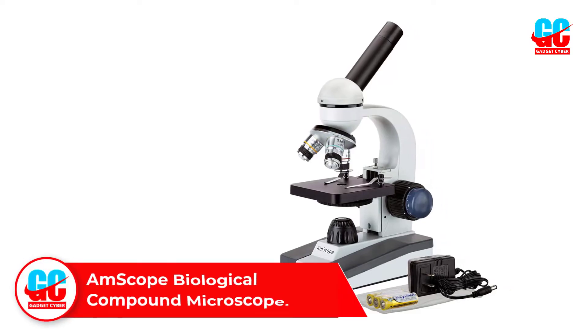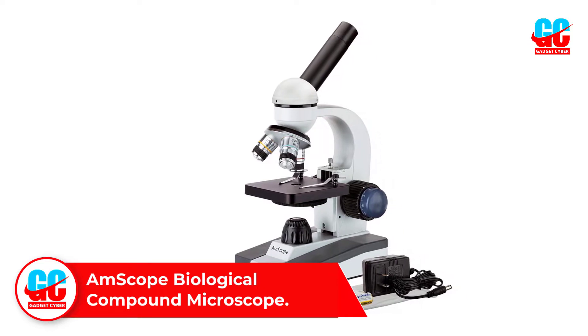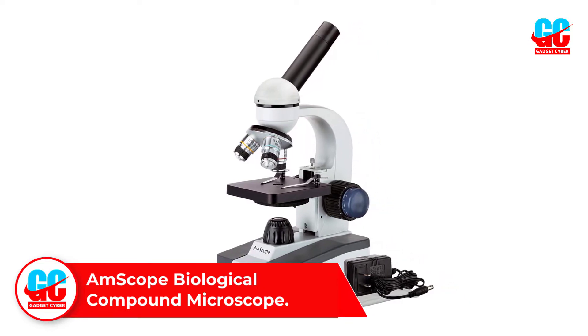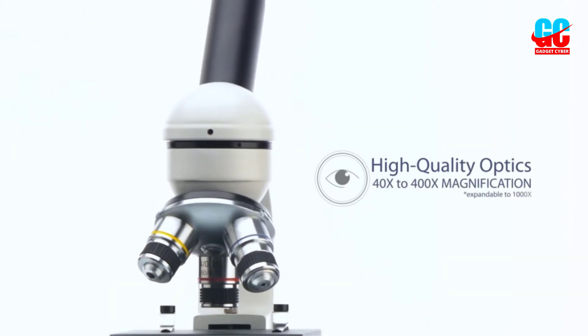Number 1: Amscope Biological Compound Microscope. Ruggedly built and reasonably priced, the Amscope M150CI was our favorite compound microscope overall. The all-metal framework lends to the sturdy feel.